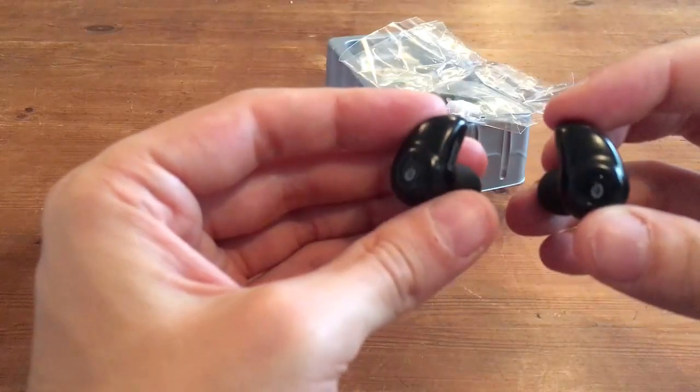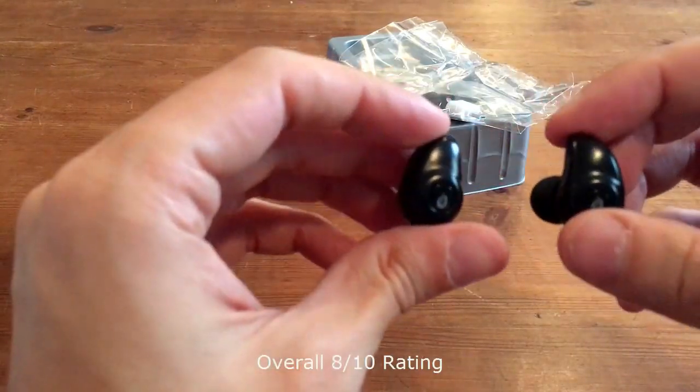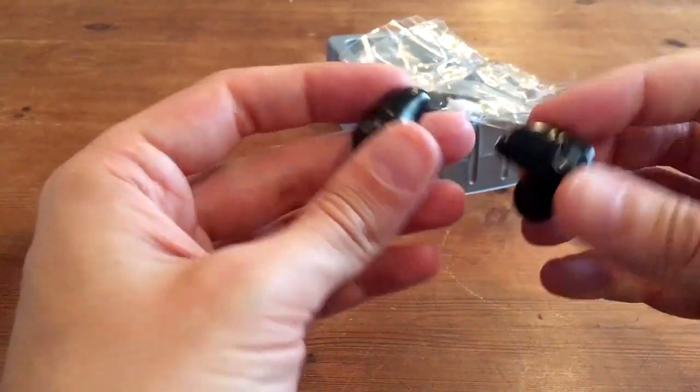Overall, very, very happy with these headphones. They definitely deliver on sound quality. They connect very easily and they do stay in my ear. So all around a very good product.